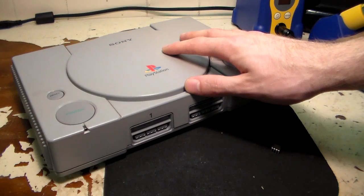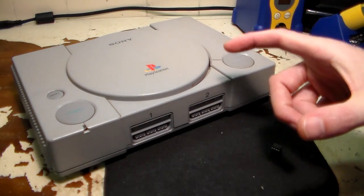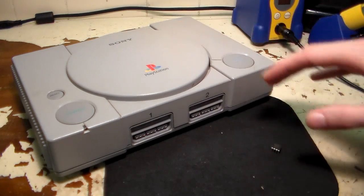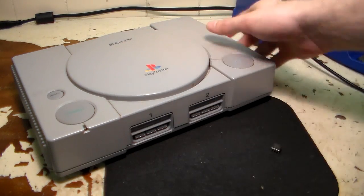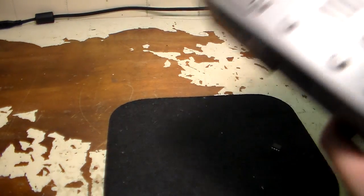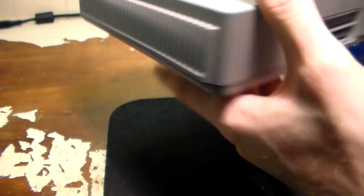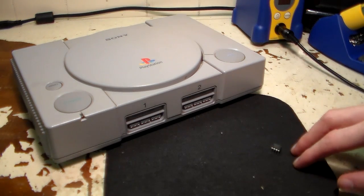Depending on what version PS1 you have and what version chip you have programmed will determine where you solder the wires on the motherboard. There are several versions of the PlayStation — the 1000 all the way up to the 9000, and then there's the 101, which is the slim PS1. They can all be mod chipped. Today we're installing it in a 9001 PS1. If you don't know what version you have, flip it over and check the label — mine says SCPH-9001.